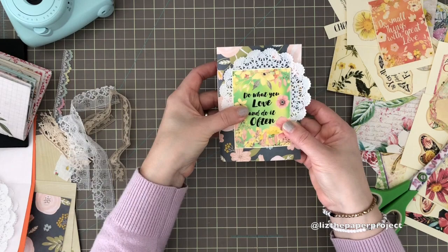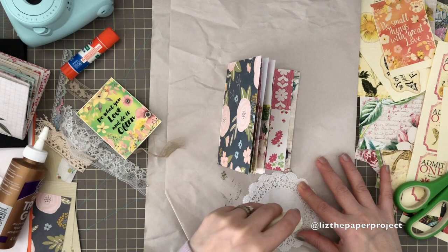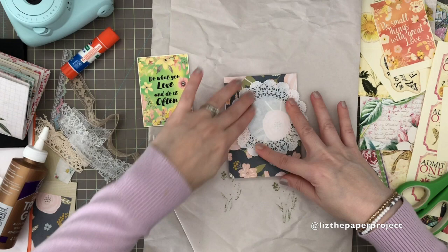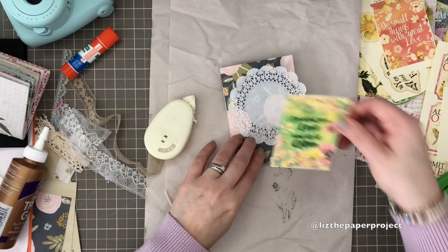While I was making this I was actually thinking it would make such a cute happy mail or snail mail little travelers notebook, because I can just load it up, fill the pockets, and add all these goodies to whoever I'm sending it to. It's also great for journal purposes or memory keeping.